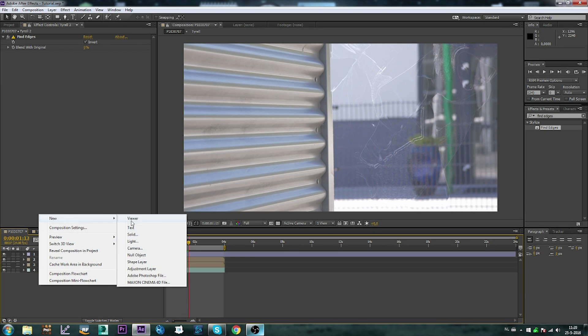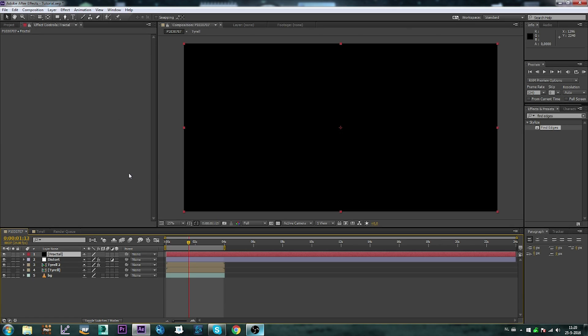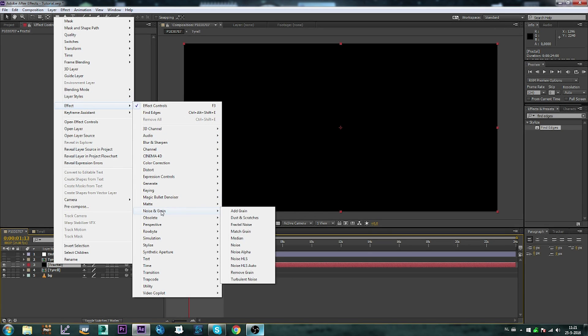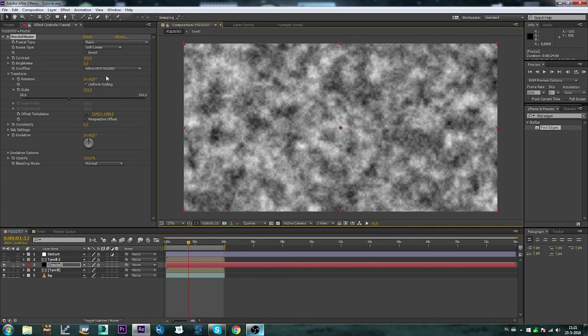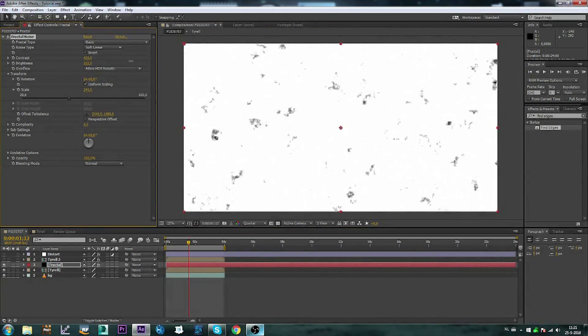Next we're going to create a new black solid — let's call this fractal. Let's drop this between the Tyrell compositions and turn these two off for a moment, and turn the Tyrell composition on. Go to Effect, Noise and Grain, Fractal Noise. I'm going to mess around with the noise settings — go to Transform and scale this up quite a bit, set this to quarter. Let's turn the contrast way up and the brightness maybe also way up until it is completely white.